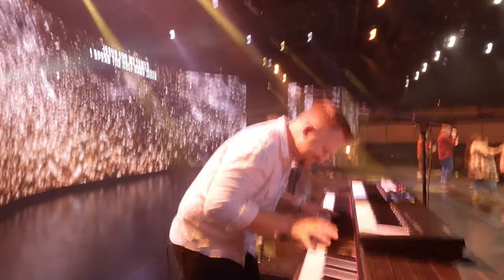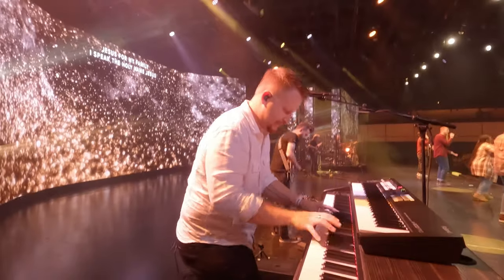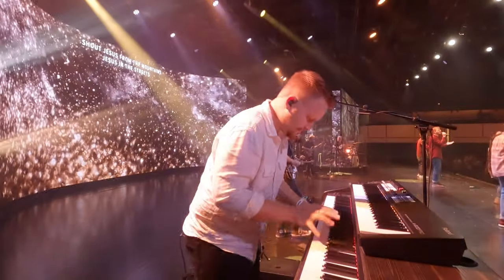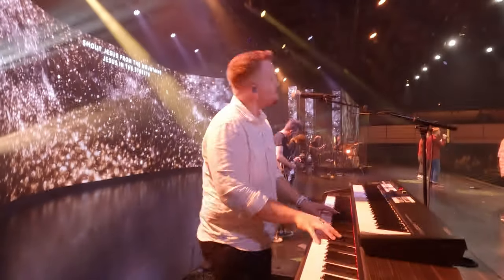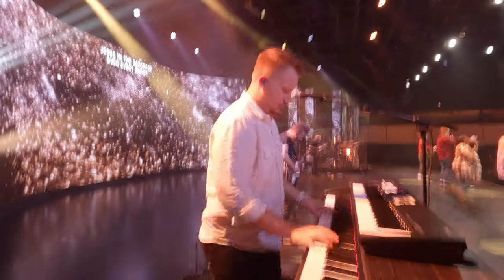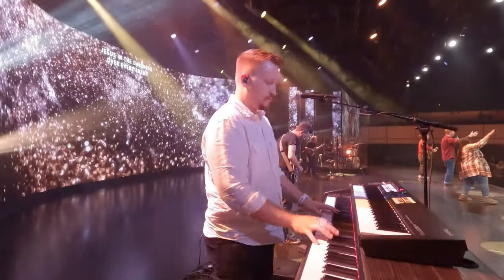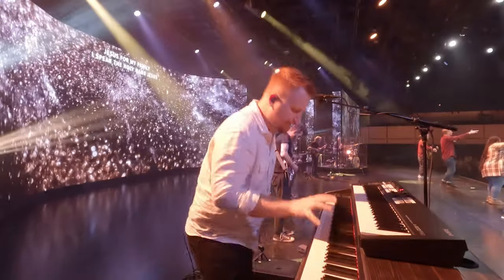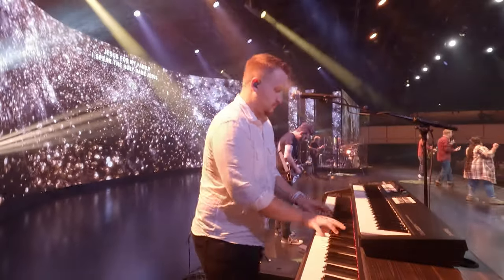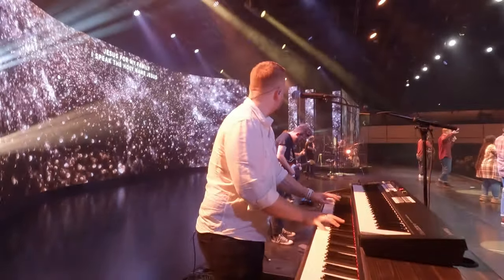Long chords here. Here comes a big ending. Watch — in the holy name. Jesus. Lord, let me come. Every voice — we just sing and we speak in the name of Jesus this morning.